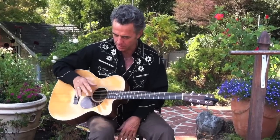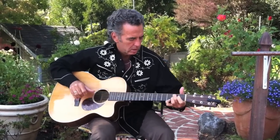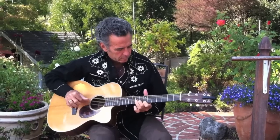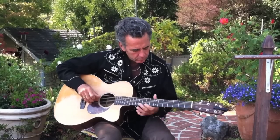So I'm accompanying myself playing some little licks on top, and I keep my thumb going. And if you really want to get peppy with it... I'm loving it.